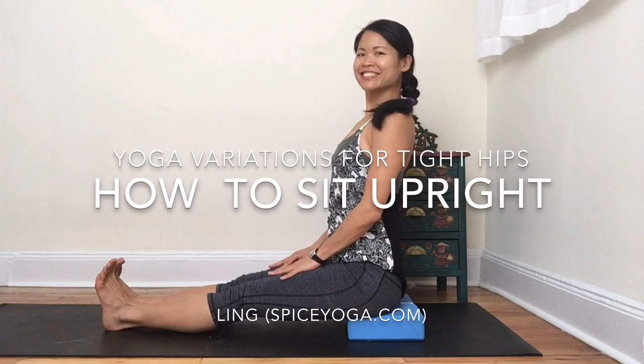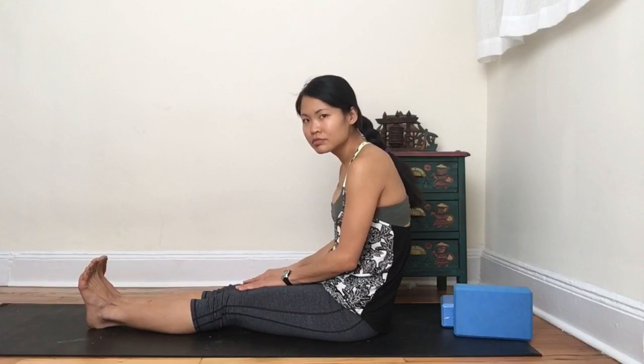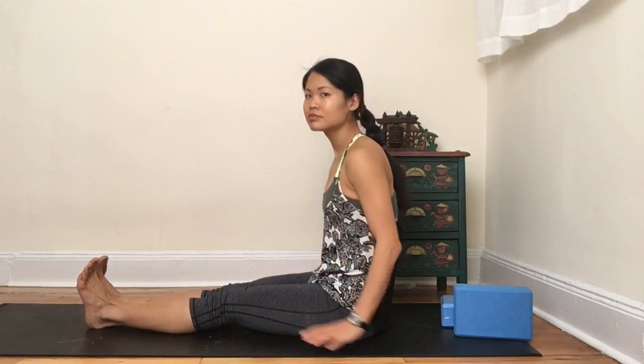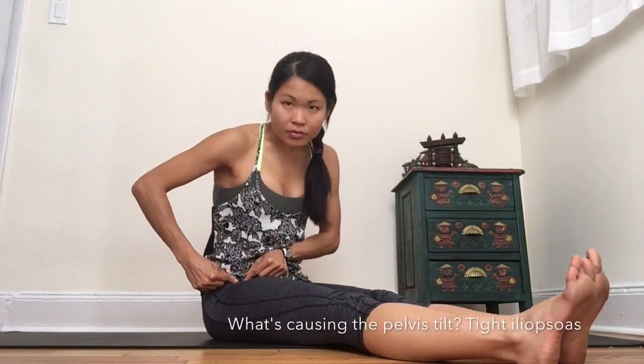Today we're going to be working on tight hips so that I can sit tall even with tight hips. Do you live here or here? Both are not ideal. Let's talk about the hips.